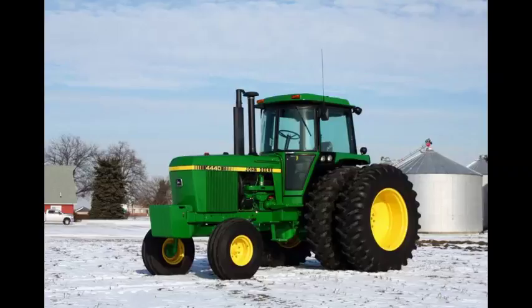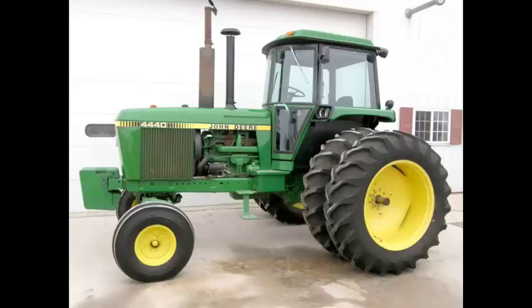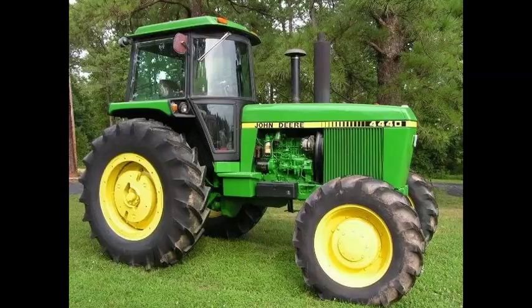I had a suggestion on a previous video to make a video on how much the 4440 cost originally. The 4440 was made in the late 70s to early 80s, 78 to 82, part of the Iron Horse Series,